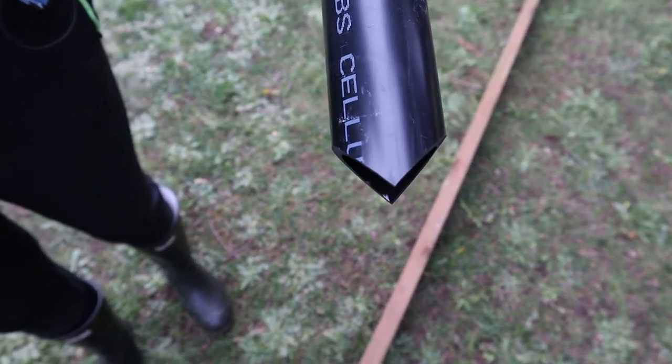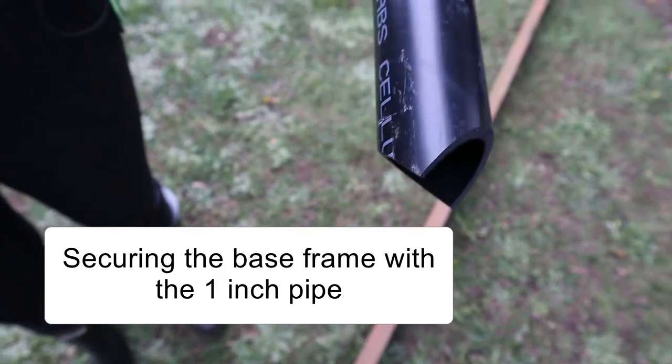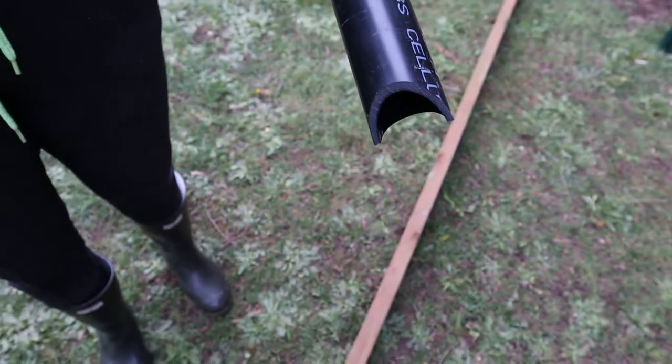We discovered that if we do a double angle on this pipe, it goes in much nicer. If you only angle one side, it keeps moving to one side. If you don't put an angle at all, it's way harder to get it in, so this double-angle method makes it easier.